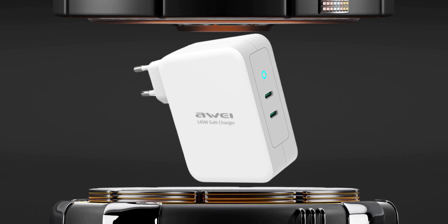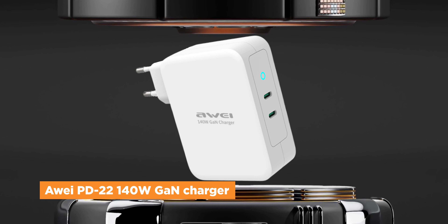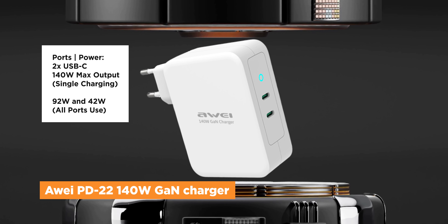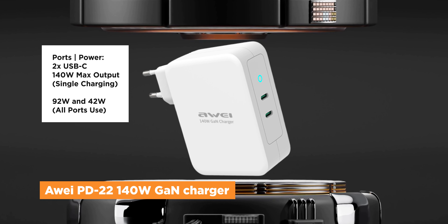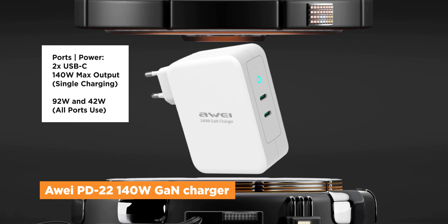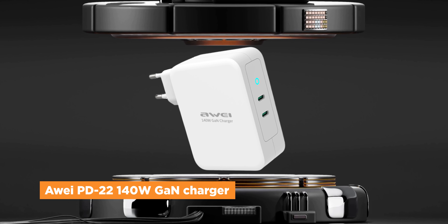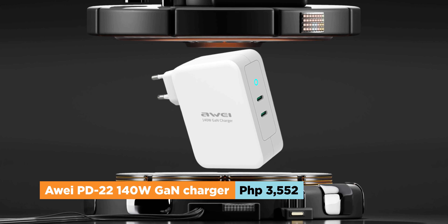But just in case you really need the fastest charging adapter possible, Awei also has the PD22 140W GAN charger. Unlike the PD19, this one does advertise a single device being able to output a crazy 140W of power. The only downside is that it only has two USB-C ports. But even when using both, it can output over 92W on one and 42W on the other — still a crazy amount of power just to charge. Considering that you get some of the fastest speeds in such a small adapter, this seems to have the most value for money, costing only 3,552 pesos.